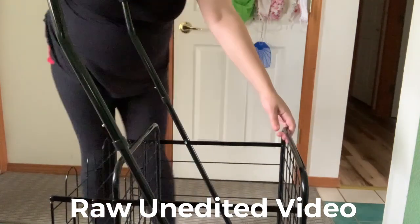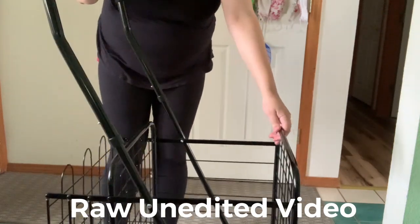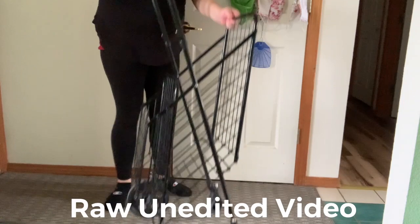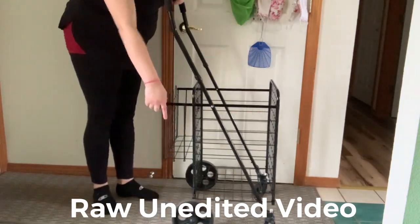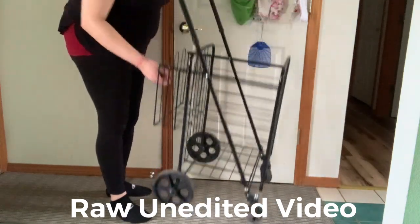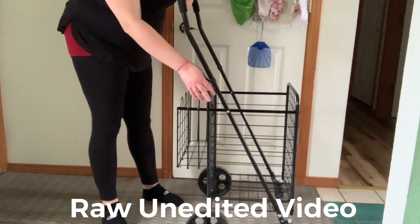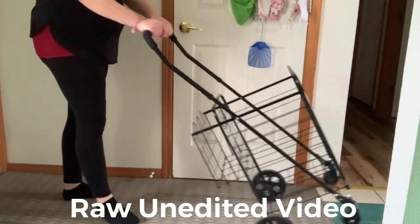First thing to know: this cart closes and opens very easily, it's very light, and it has four wheels — big ones on the bottom and small ones too.